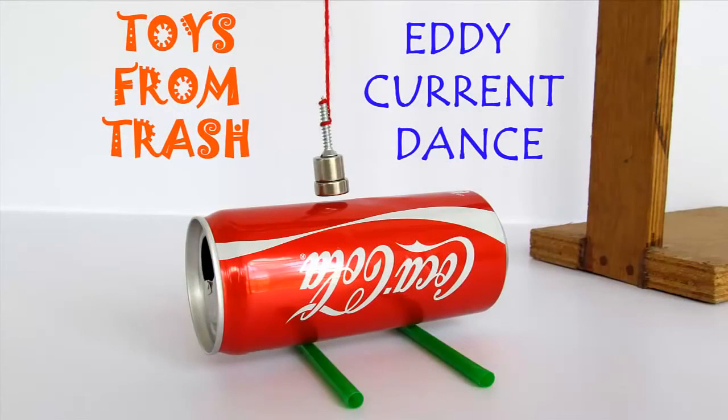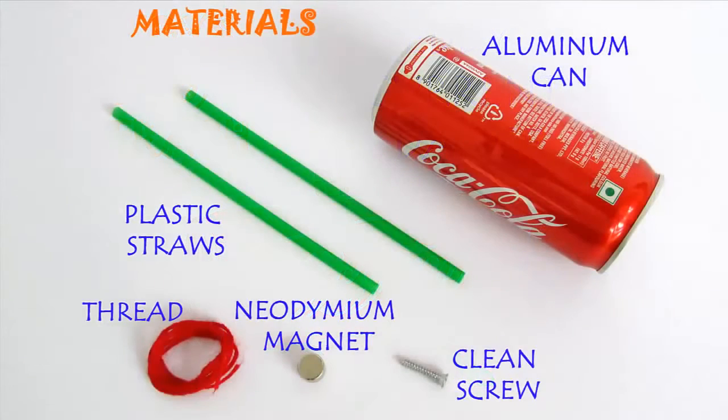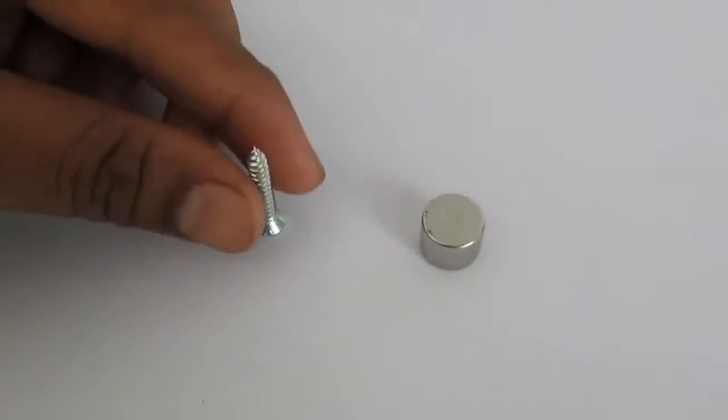All you need for this experiment is a strong neodymium magnet, a couple of plastic straws, some thread and a screw.